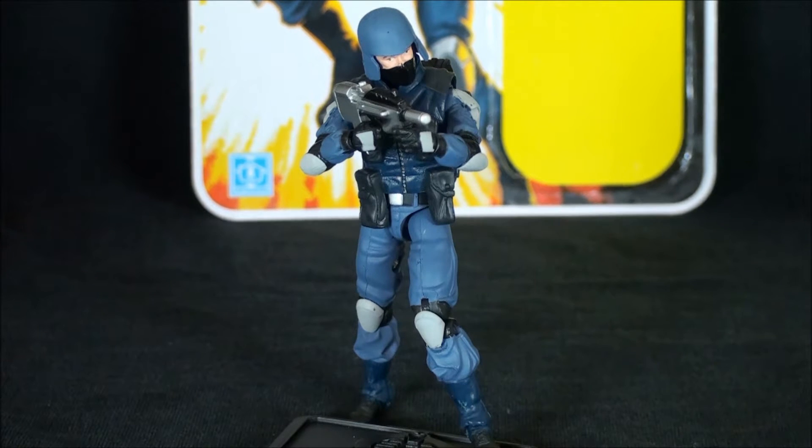Definitely worth seeking out — maybe at local toy shows. I've picked a few up there and gotten lucky, even as low as five bucks complete with the file card cut out. eBay might be your best bet if you're a completist. That's all I've got on this guy — a solid overall figure that nails the look of the show and captures the essence of this character. Appreciate you guys tuning in; if you like what you see please subscribe, and until next time, catch you on the flip side.